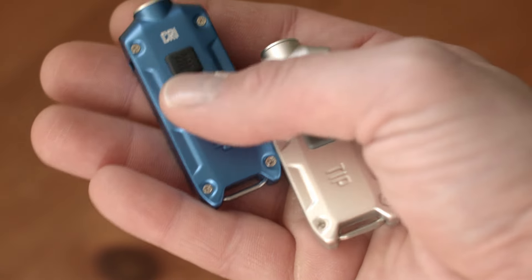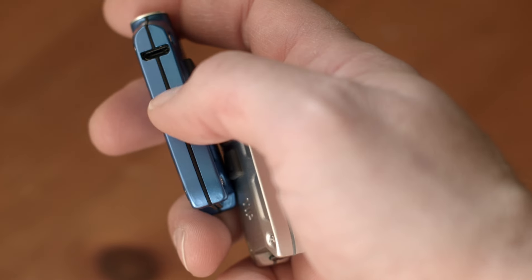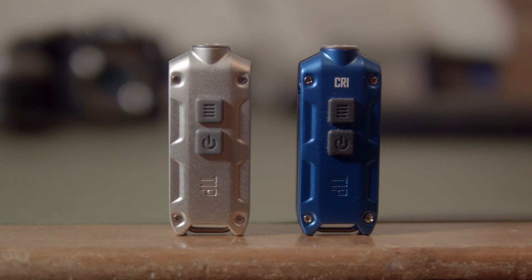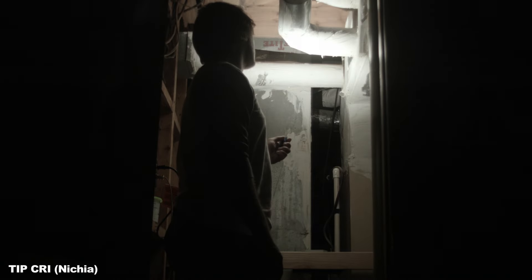Like the Tube, the Tip is a small rectangular keychain light that has a built-in battery and is rechargeable via micro USB. The Tip is constructed out of anodized aluminum and comes in 7 flavors with 2 LED options. Both LED options are available in all 7 colors. Mine are blue and silver.